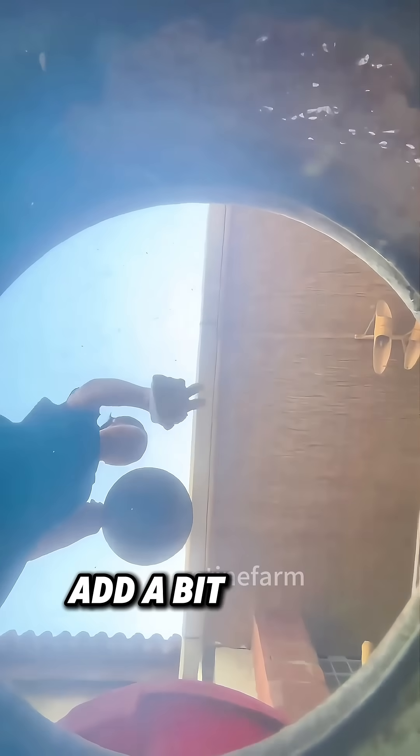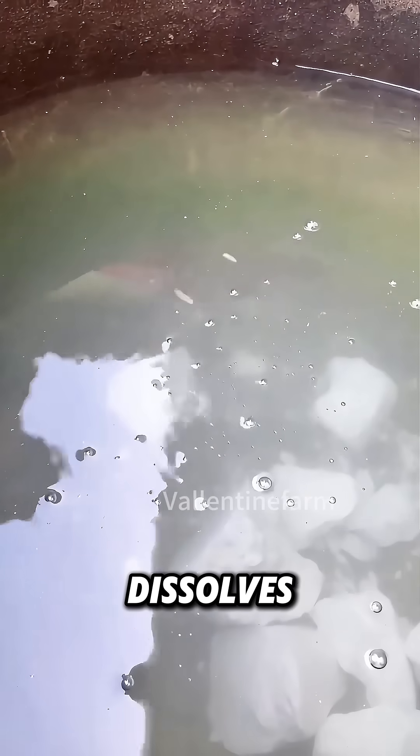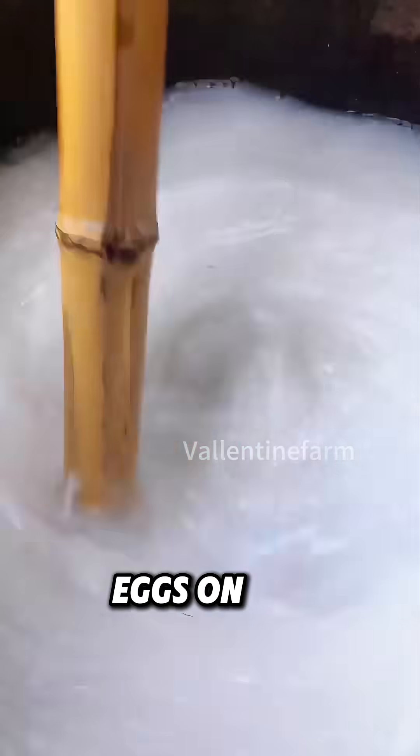First, prepare some clean water, add a bit of lime, and stir until the lime fully dissolves. This kills the germs and insect eggs on the corn cobs.